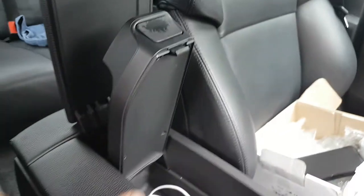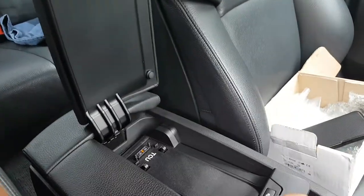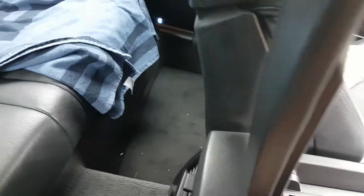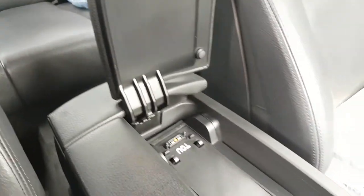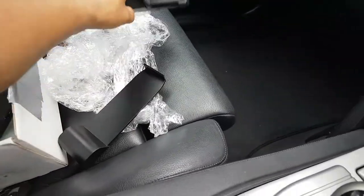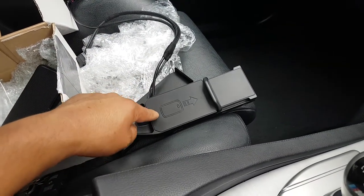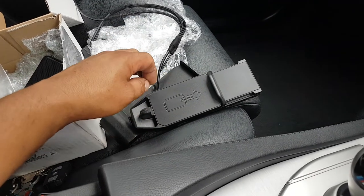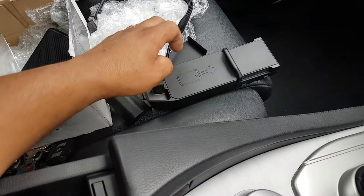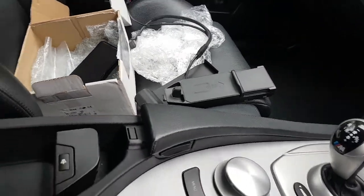I'm going to take the screws out from underneath, which should split the top from the bottom and let me start taking things apart. The cables run on the side and I need to access the plugs at the back. Also worth mentioning — the wireless charging system connects to the car's mobile antenna, and it has an inductive antenna too, which drastically improves mobile network reception. That's another feature I really like.